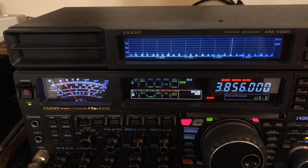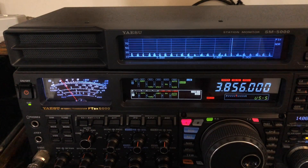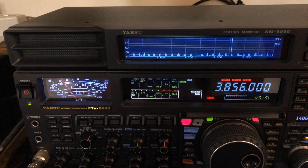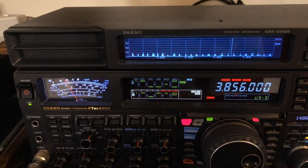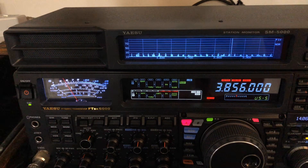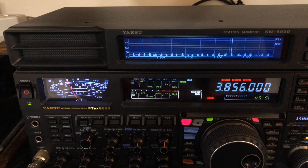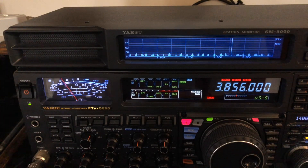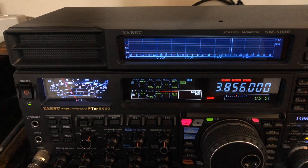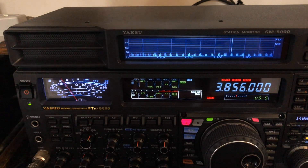Traditional noise blankers lock onto a pulse of noise. It works best when the pulse is at steady intervals and similar amplitude — so like power line noise and ignition noise. They're going to do a good job for you, but there's one downside even to the traditional noise blanker.